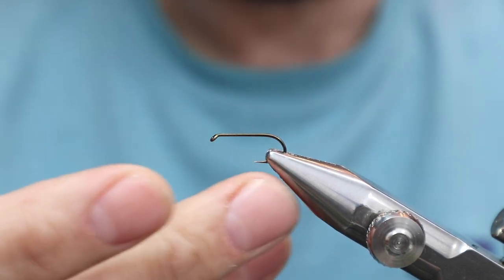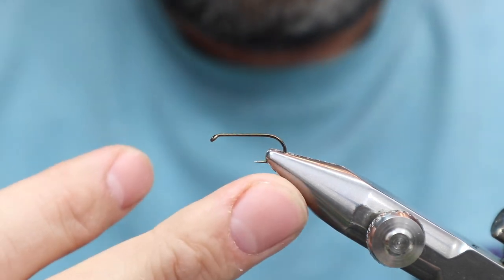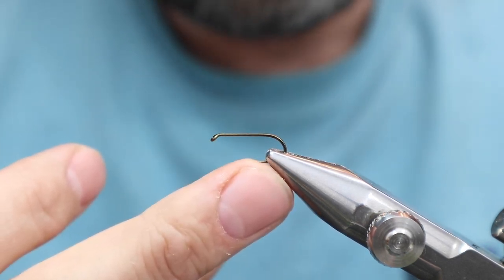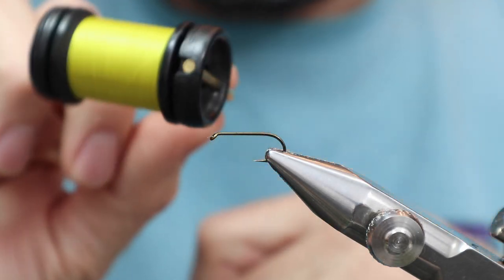Nowadays you've got a bunch of different size 10s in your box. And when tying coffins, I'm tying 2X long size 8s, sometimes size 6s. So that's just a quick note there. Alright, let's get started.